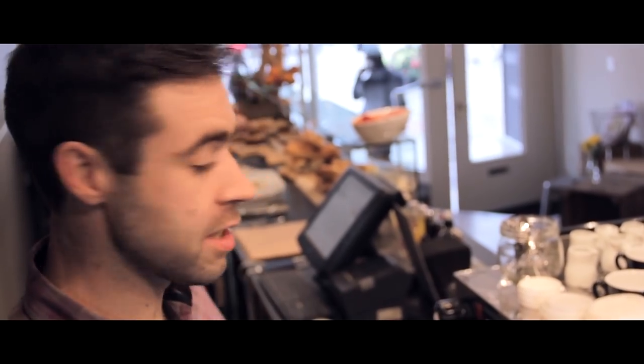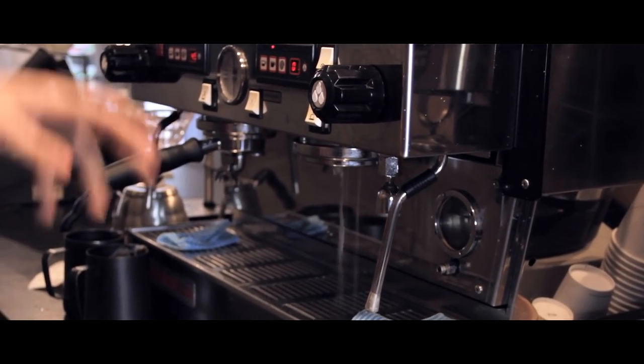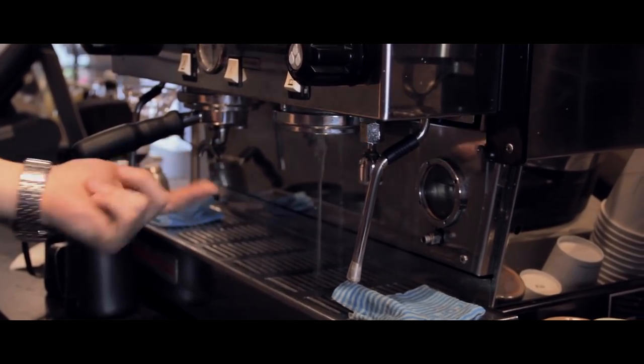If you're going to make any coffee using an espresso machine, it's really important to remember that you always purge your machine before you use it. What purging does is it stabilizes the brew temperature and makes sure you get rid of any gap and residual coffee from the last brew.